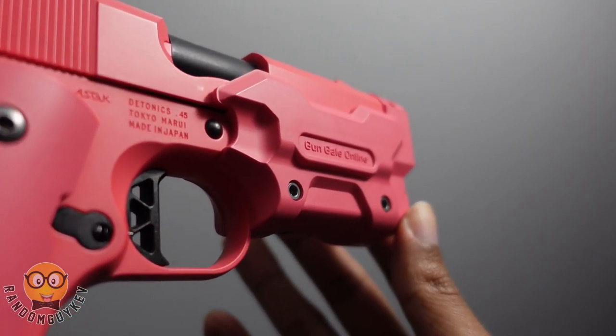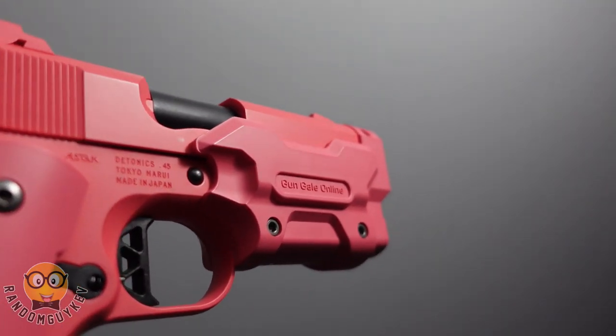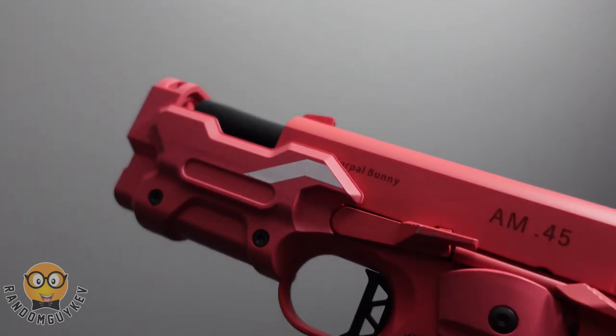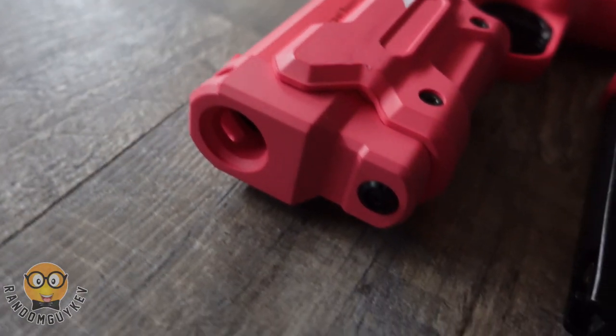From what I noticed ergonomically, it fits right in your hand with the thumb safety being ambidextrous. The flat trigger and how it was so responsive was amazing. This was worth every penny. The main thing that bothers me is that I can't slap a tracer unit on it because of the muzzle guard and compensator.